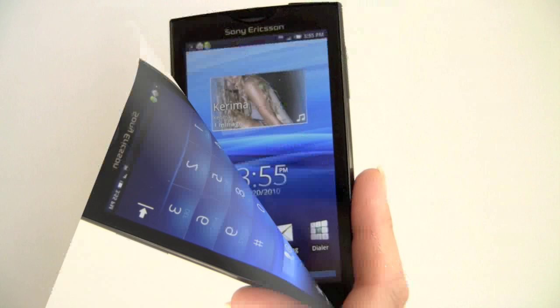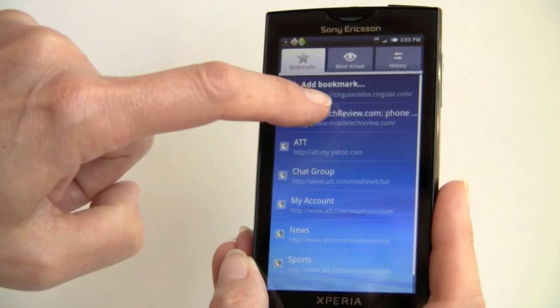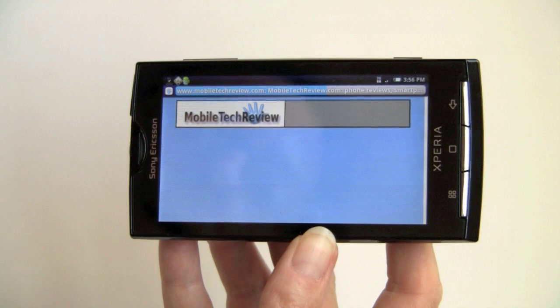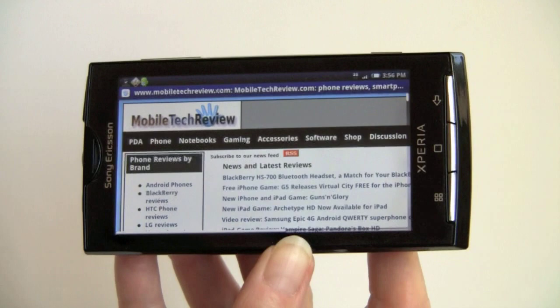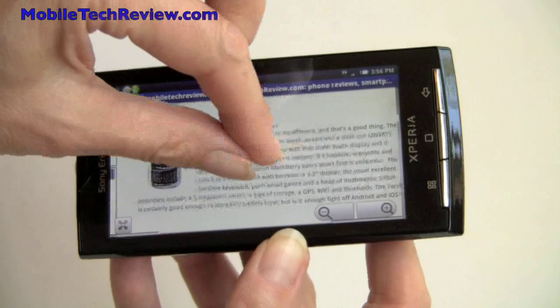We'll take a quick look at the web browser. There's nothing terribly different here from Android web browsers on other platforms, other than the fact that this is running 1.6, so improvements from later versions of Android are not here yet. The biggest loss is that there is no pinch zooming — that was not available in Android 1.6, and Sony Ericsson did not write any custom drivers to enable it. Scrolling is pretty smooth but not as super fast and zippy — something Android 2.1 could probably fix. To zoom you have to use the on-screen zoom controls rather than pinch gestures.